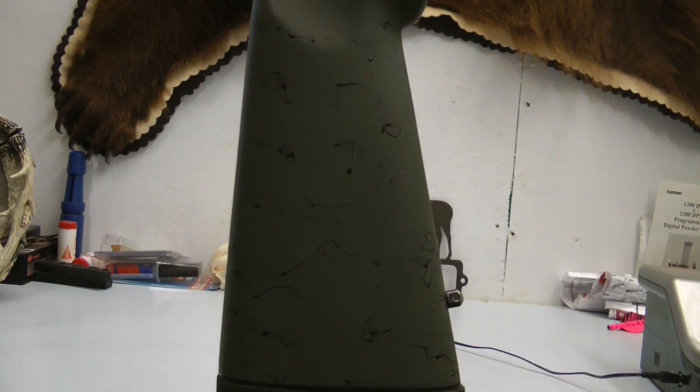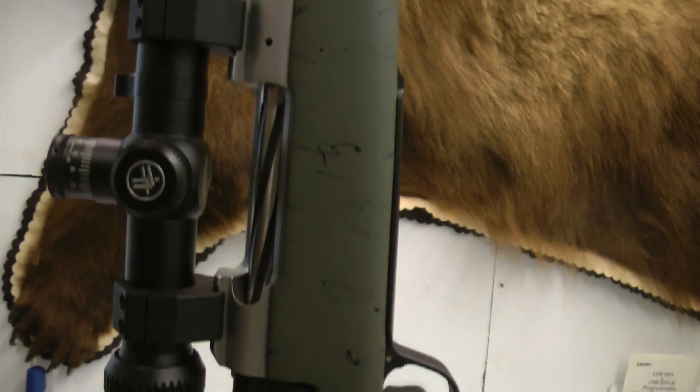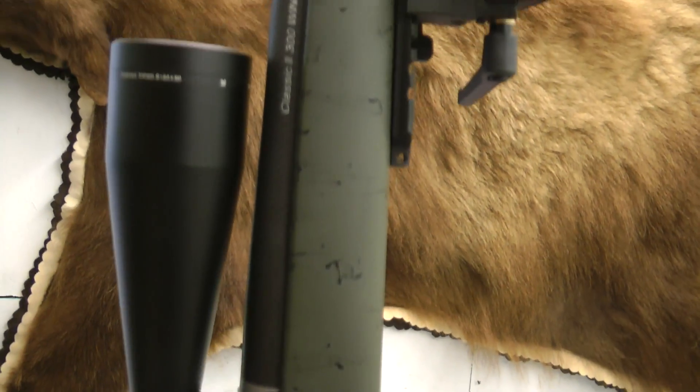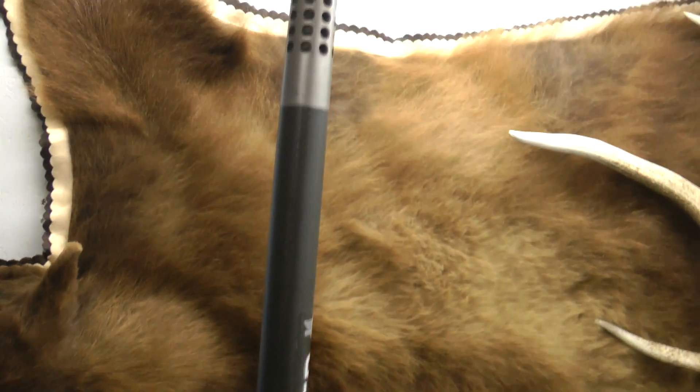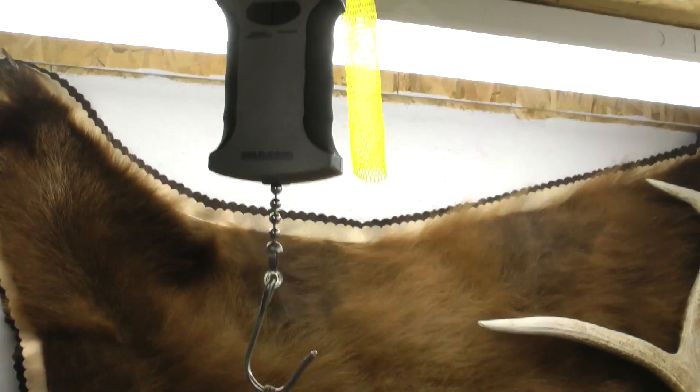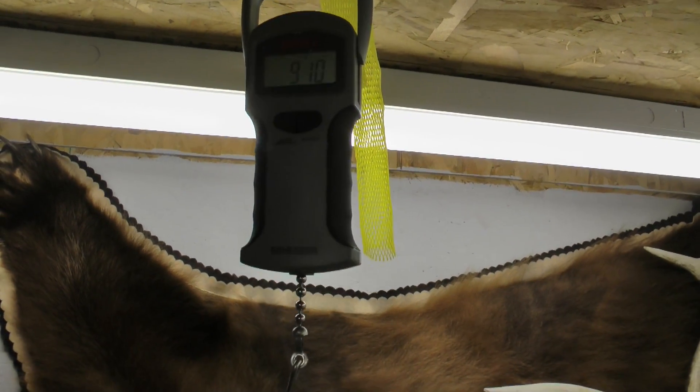I never hunt without a bipod on my rifle, so I always factor that into the weight. With the scope on, three rounds in the mag, and my Evolution bipod, we are coming in right at 9 pounds, 10 ounces. Sub-10 pounds, ready to hunt — that's not bad for a long-range rifle.